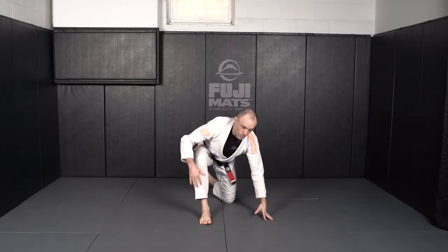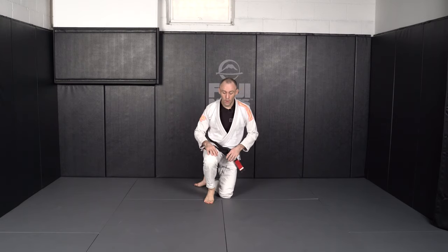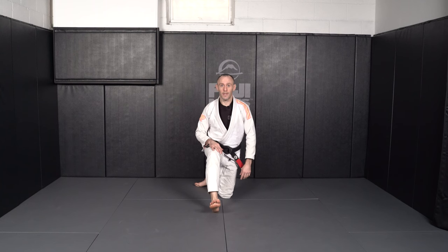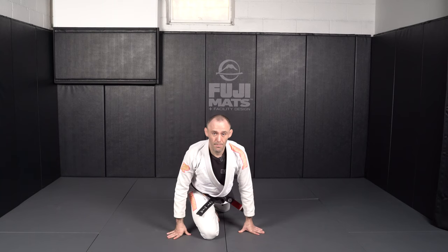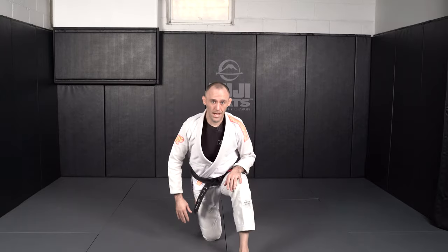Heel, toe, knee. If we need to, you can use your hands at first to balance. Go out in front — we want to not be at 90 degrees, just a little in front of where our normal step would be. Heel, then toe, and then the same knee. If you need to use your hands for balance, that's all right to start, but try to keep your chest up the whole time. When we want to go to the other leg, we step up and then we do the same thing again.